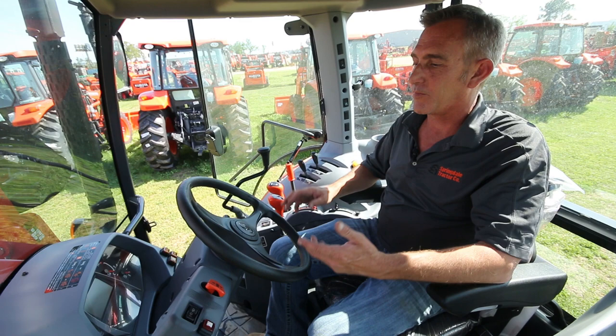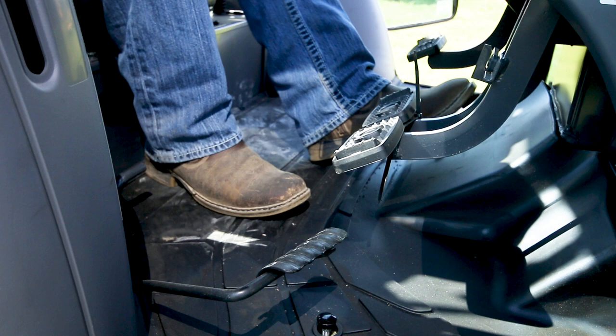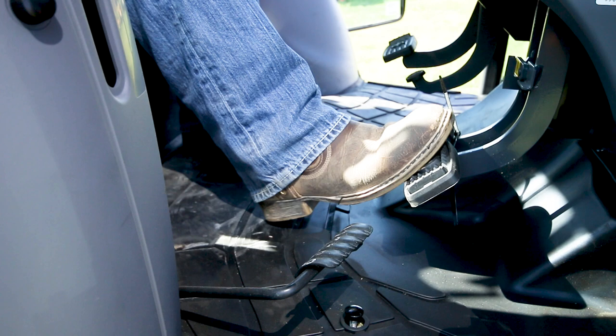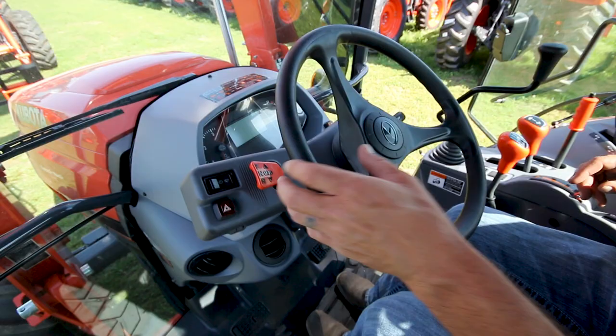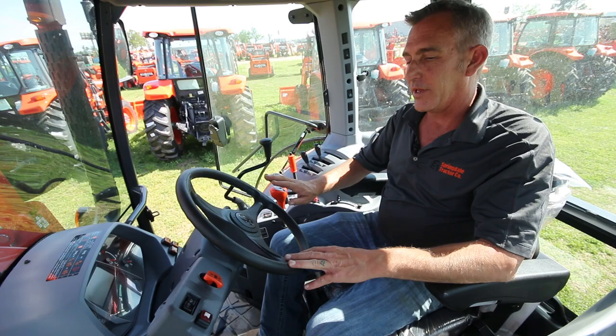Both the M5 and the M6 have a real nice cab and nice seat. They both have a tilt steering wheel — that's the middle lever here. Your clutch is on your left hand side, your brakes are on your right. This is your foot throttle for your engine. This is going to be your hydraulic reverser transmission, so you have forward and reverse, meaning you do not have to clutch the tractor to go forward or reverse.